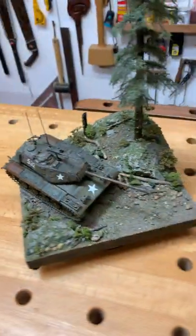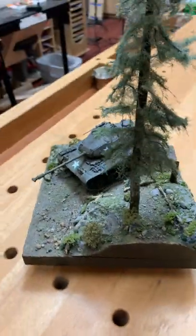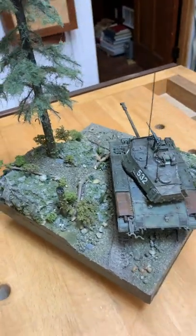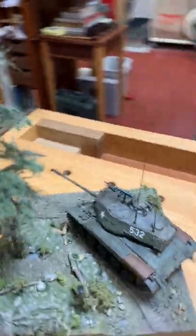Instead of doing a really detailed diorama like I really like to do, I just wanted to do something very simple. It's not sparse — it's certainly got some stuff — just a little hint of the terrain, but I really wanted to do something that was quick.